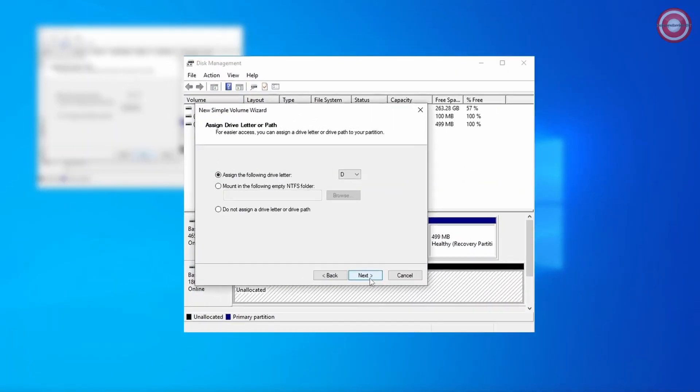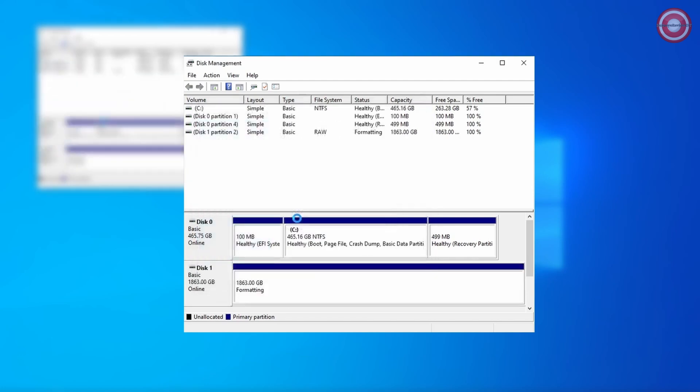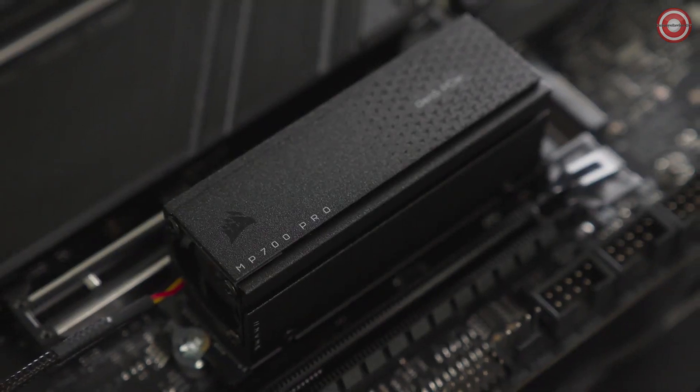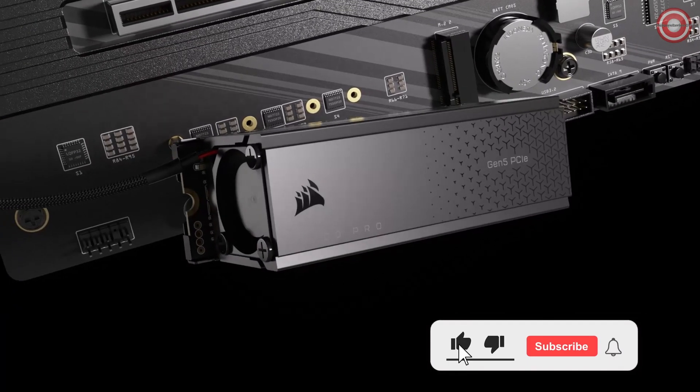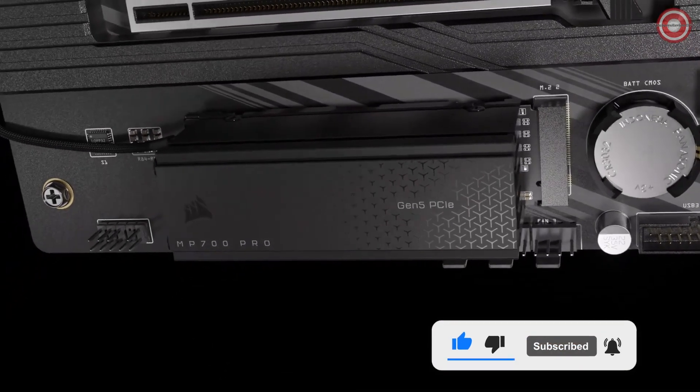Once the drive is installed, don't forget to initialize and format the MP700 Pro using the disk management tool so it's ready to be used if you intend on using it as a secondary drive. And that's it — the Corsair MP700 Pro NVMe M.2 SSD lets you get to work or play faster than before, thanks to the added boost of PCI Express Gen 5 and the NVMe 2.0 interface.